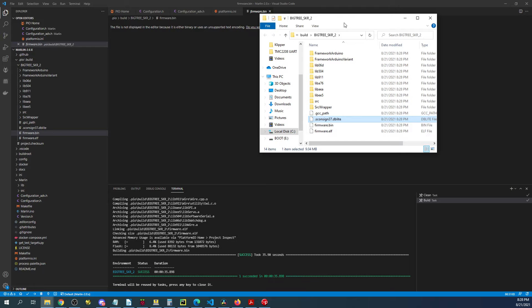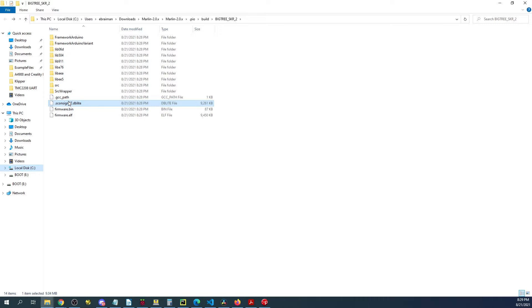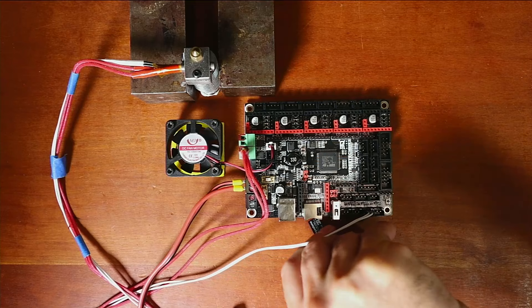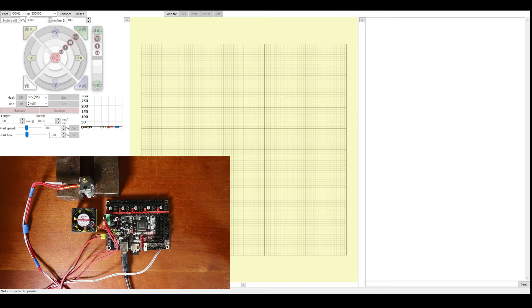Once compiling completes, there'll be a firmware.bin file in the .pio folder. I'll right-click on firmware.bin and reveal in file explorer. You can see the drive has firmware.bin in capital letters, and firmware.cur which was the previous loaded build — they rename the extension to .cur, it is not a cursor file. I'll right-click firmware.bin and send it to our drive. Then I'll pop out the drive, place it inside the board, connect the USB, connect the power to energize the board, and plug it in. The beep tells us the firmware flashed correctly.